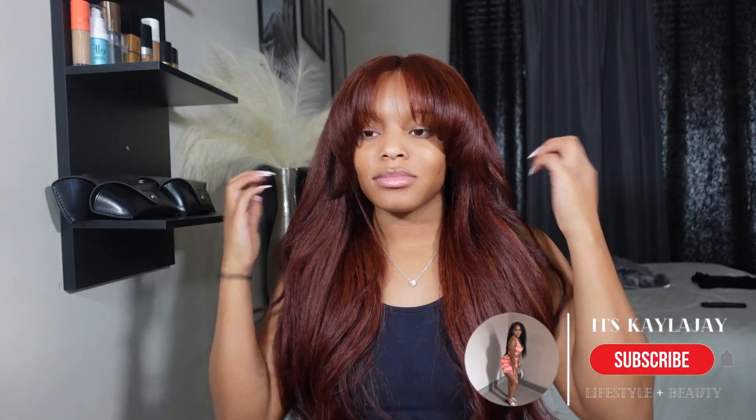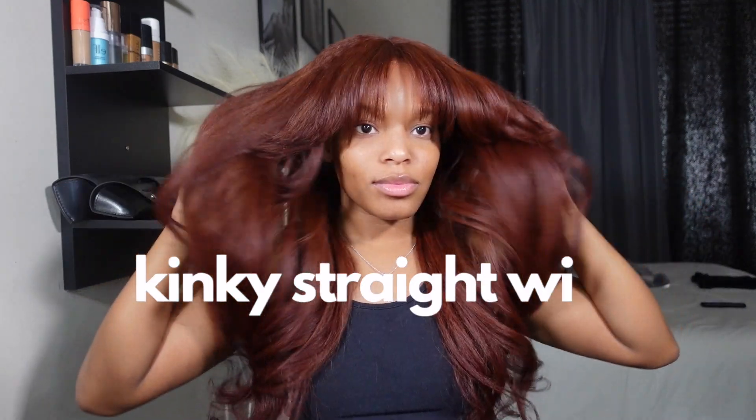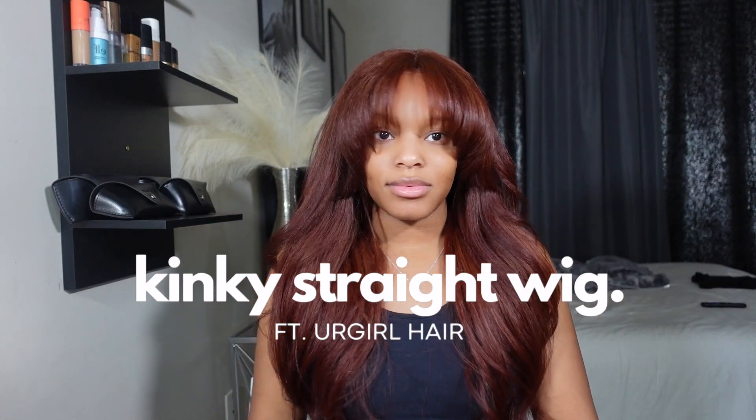Hey y'all, I'm Kella, welcome to my channel. Today's video is going to be a hair install video featuring your girl hair. They sent over this kinky straight wig that your girl loves. So if y'all want to see how I installed and styled this wig, make sure y'all stick around.